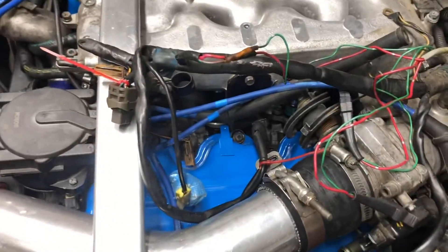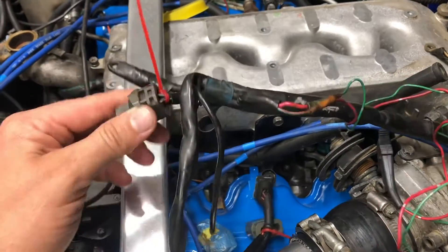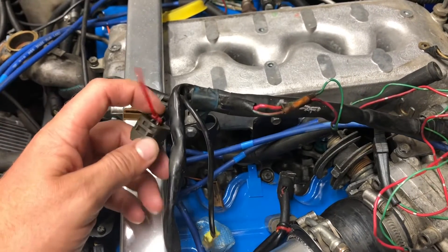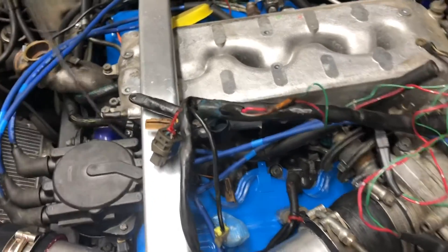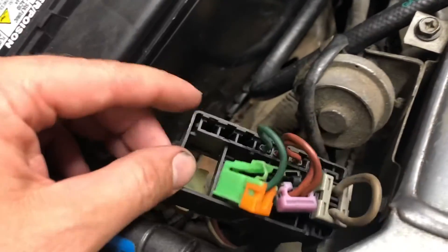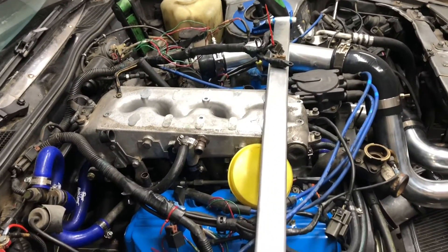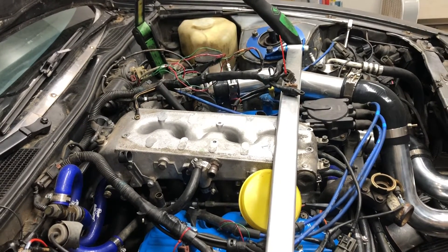Basically what was happening is this connector for the idle air control valve — whichever one is power — was grounded through the crank angle sensor. So I had to look at the wiring diagrams after I figured out that one of these fuses blew over here, on the far end. I took it all apart already. Found out that it was one power wire that went to a whole bunch of stuff, so I was like, well what was it? And that was the thing — I had plugged the CAS into the idle air control valve.